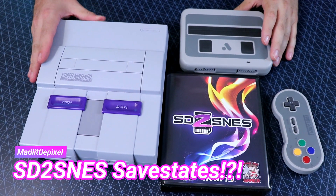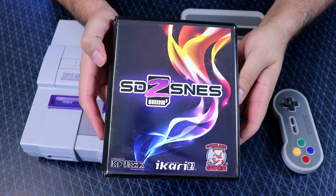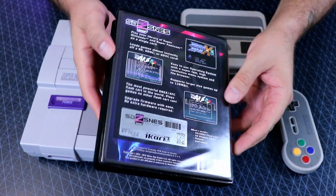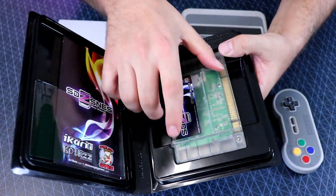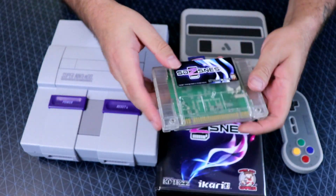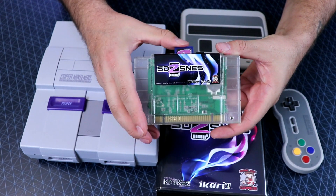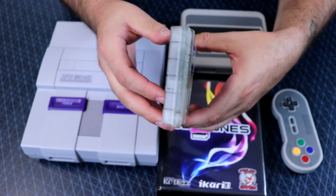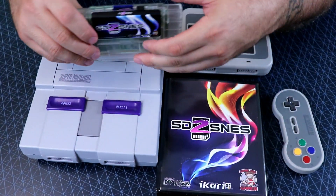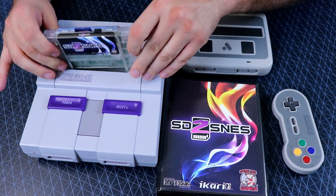Welcome back to my channel guys! Today we got some amazing news concerning the SD2SNES flash cart for the Super Nintendo. The SD2SNES is definitely the premiere flash cart for the system — the flash cart of choice for many people. I know there's gonna be somebody out there that says it's too expensive, but with the compatibility we get and the progress that has been made on this device, I think the money is well spent. It's a $200 device but you get what you pay for.